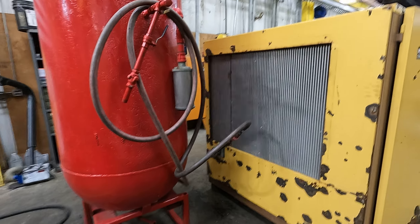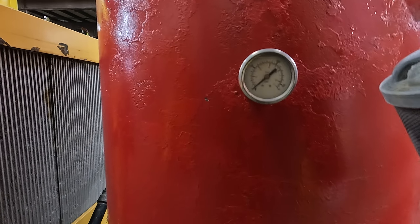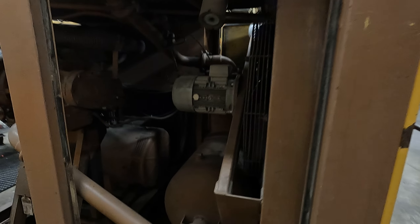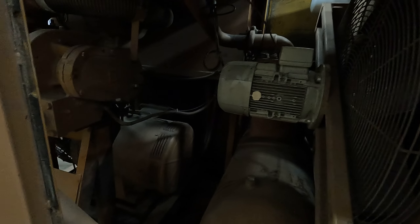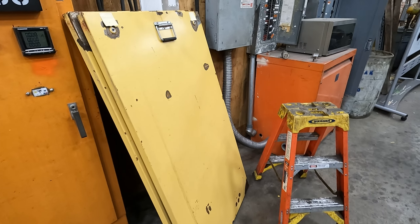This red tank is hooked up right now; it will be filling up here shortly. Right now its pressure is at zero. There's the back side — we've got the covers off, they're over here leaned against the wall.